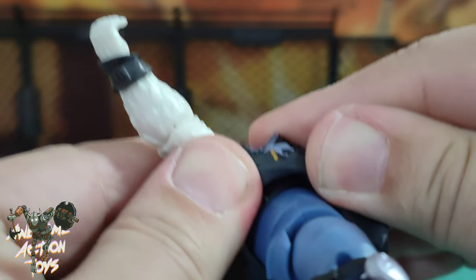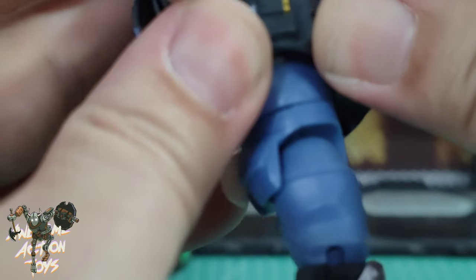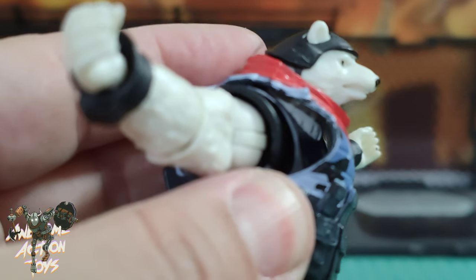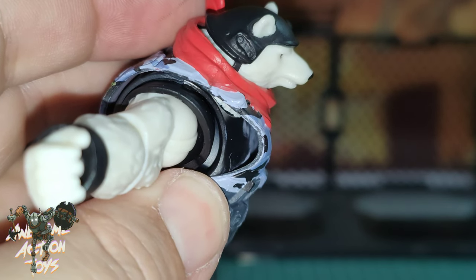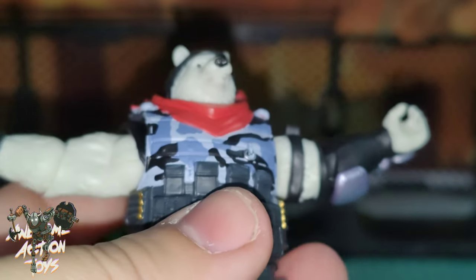As I said, if we look underneath the vest, there is no sign of any sculpting. If I get the light on here, it looks very plain underneath. There's something there, but not anything that's going to be worth taking his vest off to see.